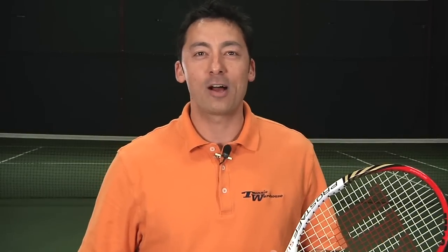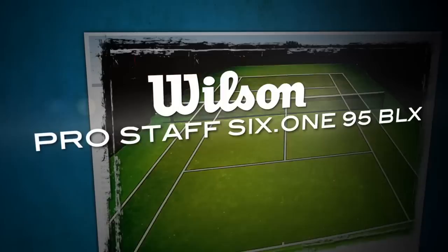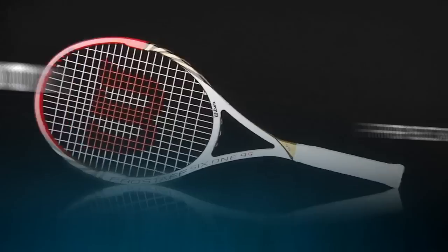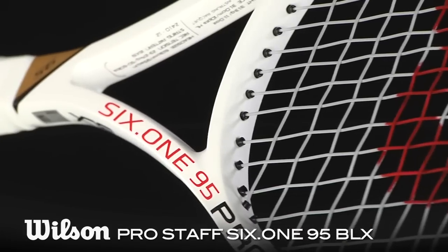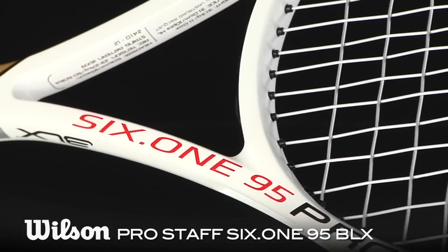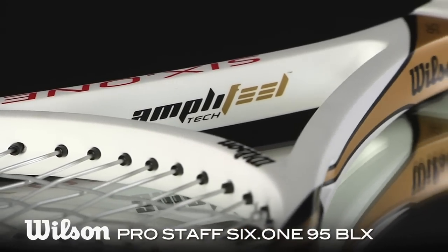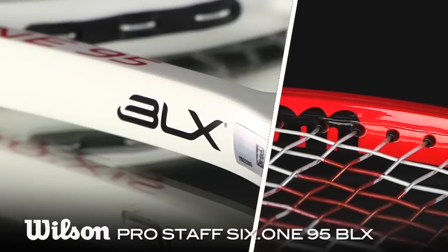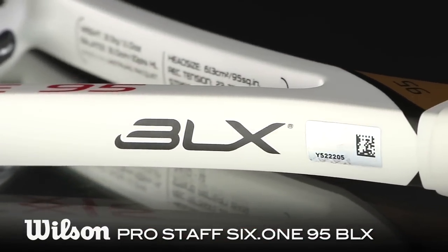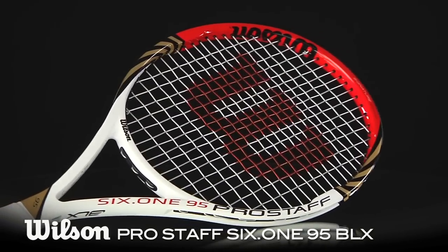Hi, I'm Spencer with a Tennis Warehouse Racket Review. This is the Wilson Pro Staff 6195 BLX. Pro Staff is back. This updated 95 offers user friendly specs while providing a more traditional feel with its perimeter weighting and box beam frame. New AmpliFeel technology in the handle also enhances comfort and feel. With an 11.5 ounce strung weight, a 16 by 19 string pattern, and a 7 points headlight balance, our testers took this racket out for a month long play test. Let's hear what they had to say.